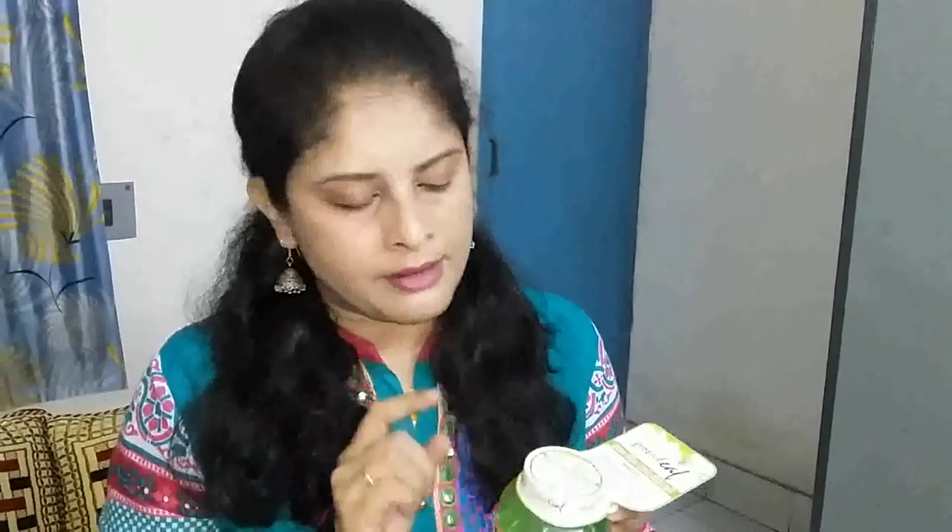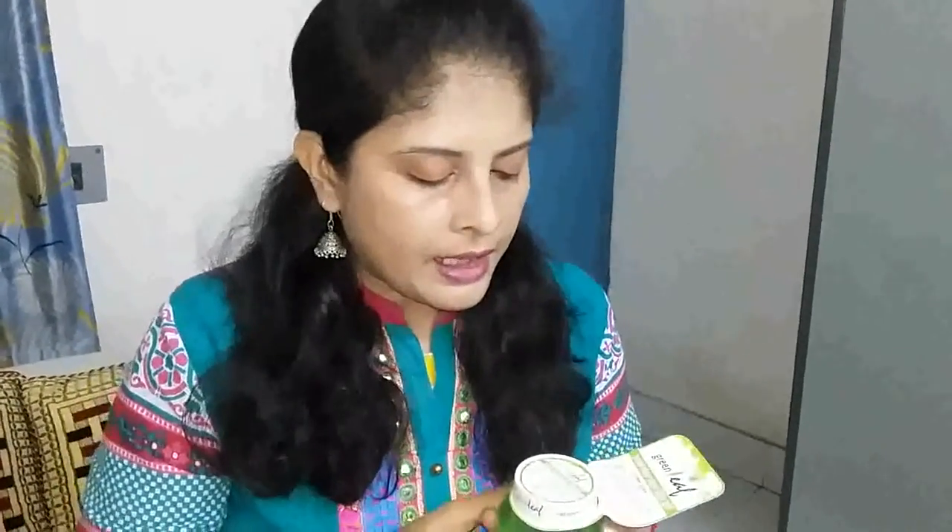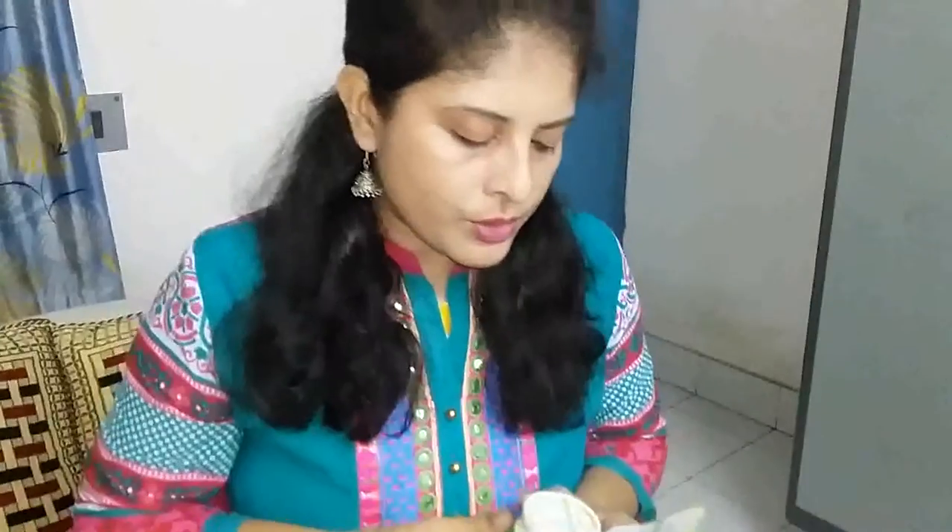I am using it twice a day — in the morning and in the evening. At night, before going to bed, I use it as a night cream. In the morning, I use it after cleansing and toning as a makeup base, because aloe vera gel protects our skin from the harsh chemicals in makeup products. When I apply it on my skin, it goes on very easily and gives a matte look — no greasiness, no shine at all.